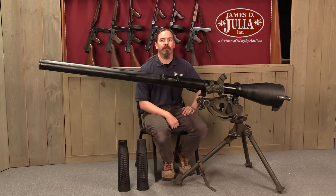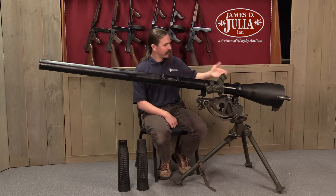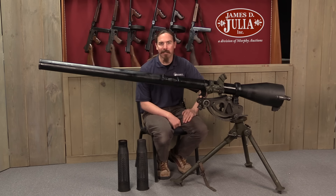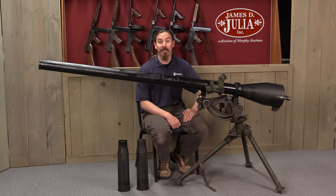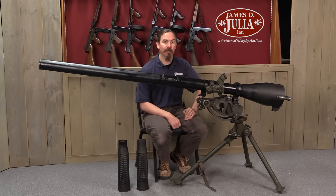Hi guys, thanks for tuning in to another video on ForgottenWeapons.com. I'm Ian McCollum, and I'm here today at the James Julia Auction House taking a look at some of the gigantic anti-tank weapons that they are going to be selling in their upcoming spring of 2018 firearms auction. This is an M20 recoilless rifle.